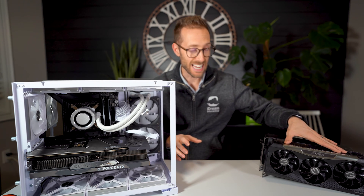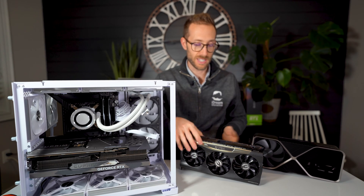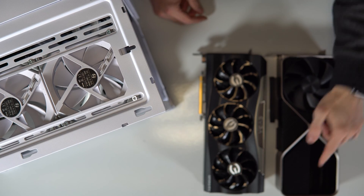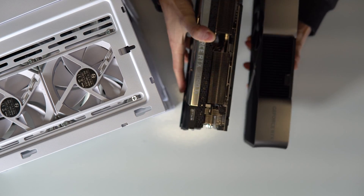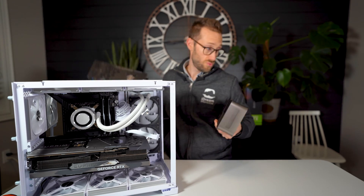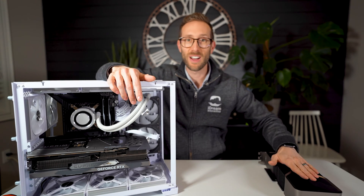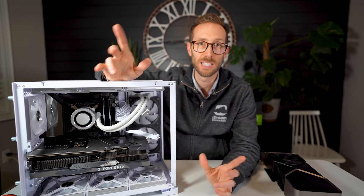Here is my 3090 Ti, which does work perfectly fine. Hiding behind it is the new 4090. Just to give you a size comparison, they're almost identical in size — maybe a half inch length difference, and when it comes to thickness, very, very similar. So if you use the 3090 Ti, you should be fine. I'm going to take this MSI Supreme 4090 out, put the Founders Edition in, and hook up a monitor to find out if it boots.